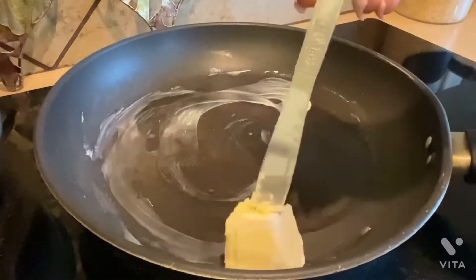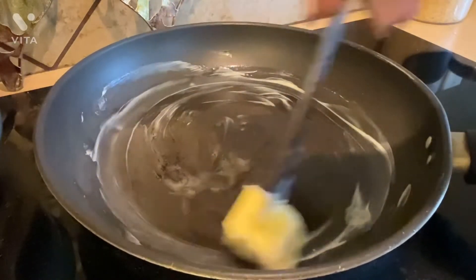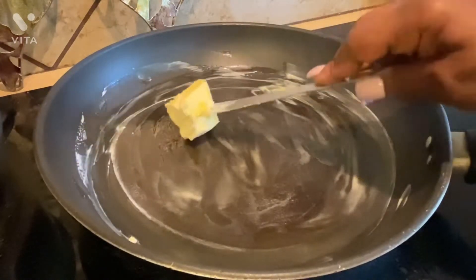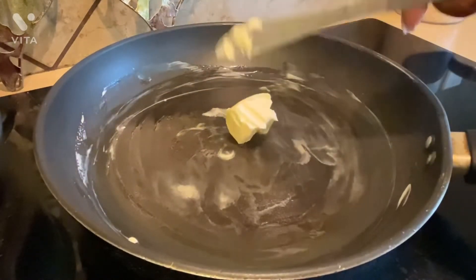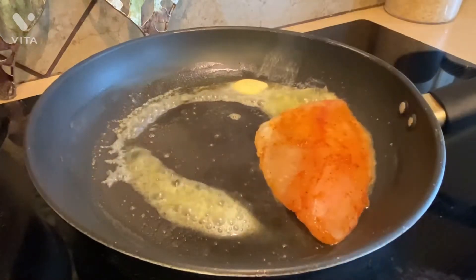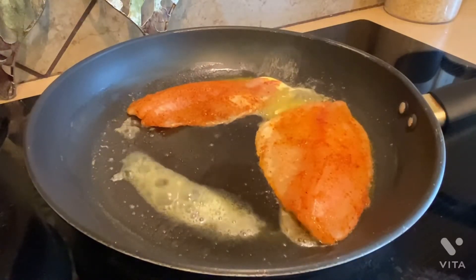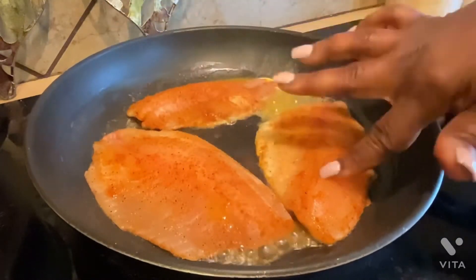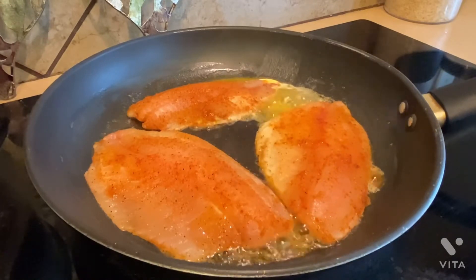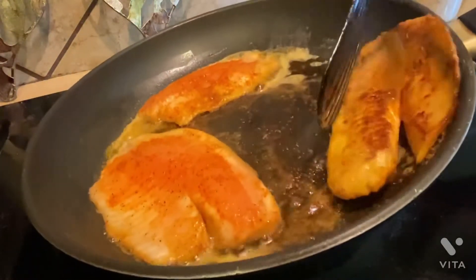To my pan I'm melting two tablespoons of butter. The butter is all melted — now I'm adding the fish. Let these cook for two minutes on each side. This is how the fish is looking. Now I'm turning them over and letting them cook another two minutes on the other side.